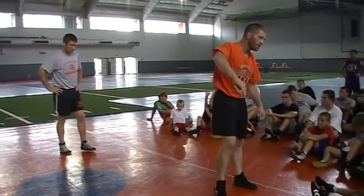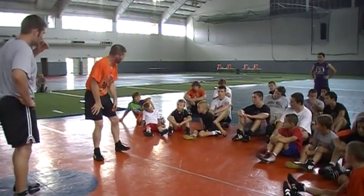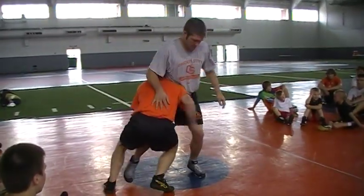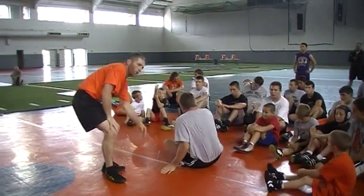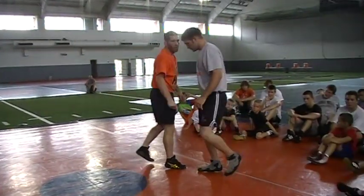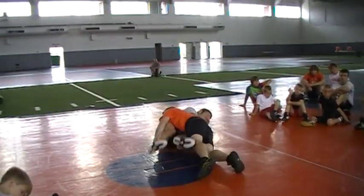Elbow in. Where am I flaring across? Right here. When we put him down, my weight goes right on top of him. I drive my shoulder into him, and I want to catch him and get back points if I can here. Drive into him.